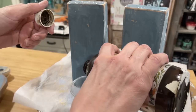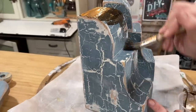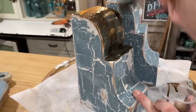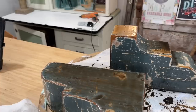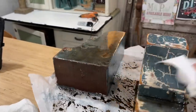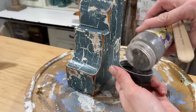To seal everything up, I'm going to be using dark oil wax — a great finishing product by Sweet Pickens. I apply a nice thick coat over the entire corbel and let it sit for 10-15 minutes to soak deep into the paint. After it's had a chance to soak in, I take a rag and wipe off any excess oil wax, giving it an even moodier look.